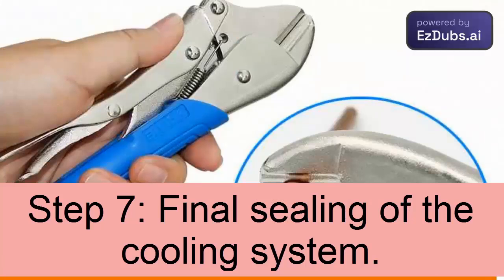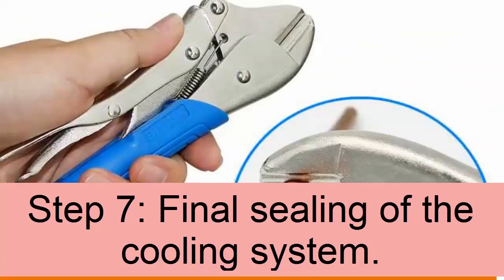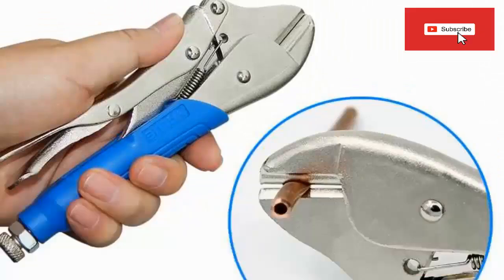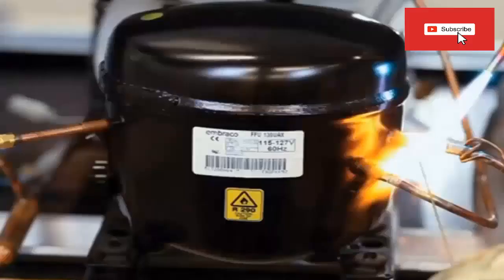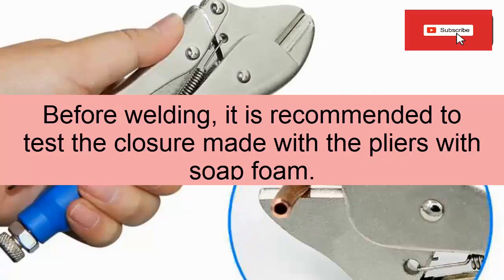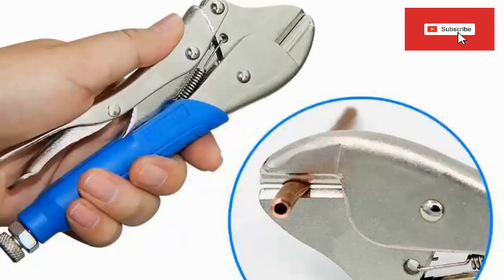Step 7: System Sealing. Once the RSI-X-100A refrigerant gas charge by weight has been completed, the system must be sealed. To carry out this process, the service valve must be removed. With the help of a pinch-off clamp, the passage of gas in the service tube is obstructed. The tube is cut after the clamps and welding is carried out without releasing the clamps. Once the obstruction is made, the forceps are removed.